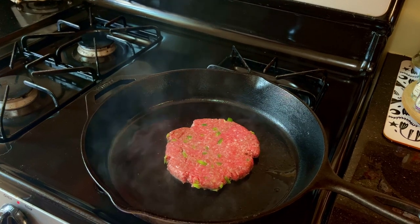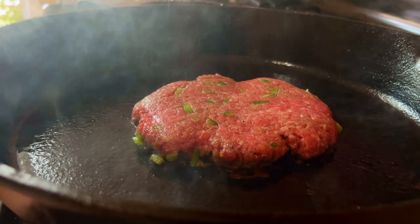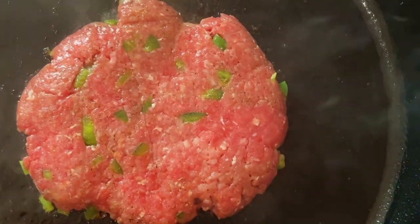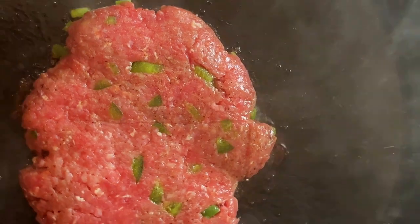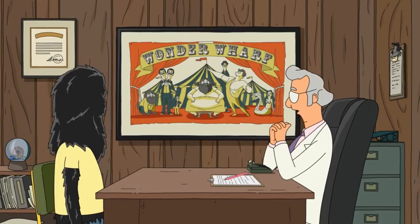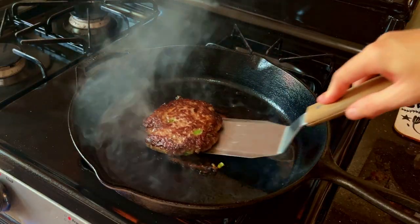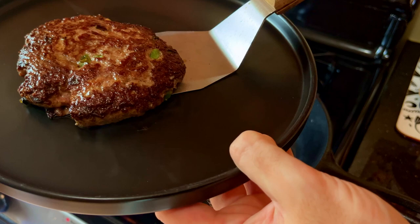One thing is for sure — it looks incredible and it smells even better. The smoky, spicy air was messing with my eyes a little bit. It's almost time to flip, so the energy in the room is getting exciting. The crust on the patty looks great, and I can't wait to see how the difference in texture brings the whole burger to new heights. It's done cooking, so let's admire our hard work. I'm very impressed with how it turned out.